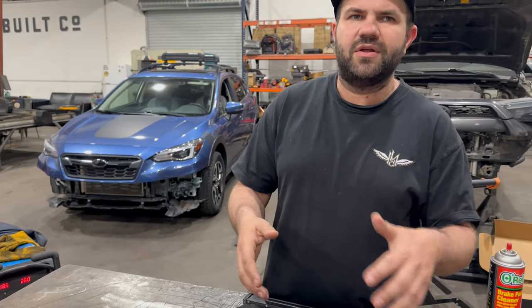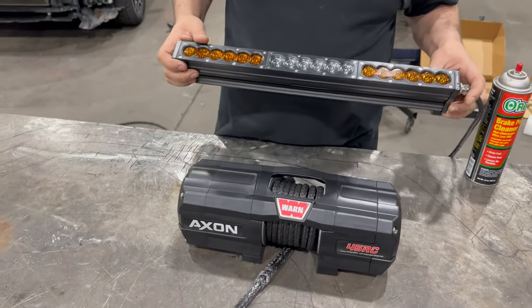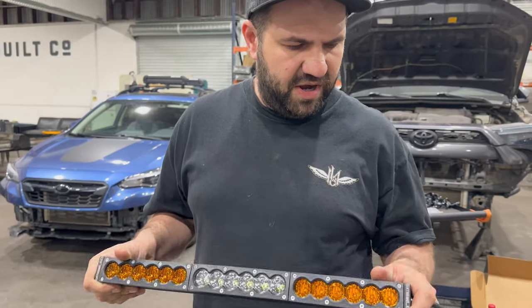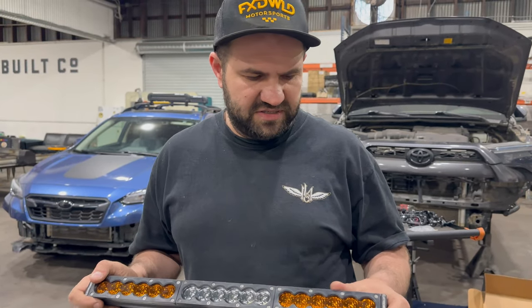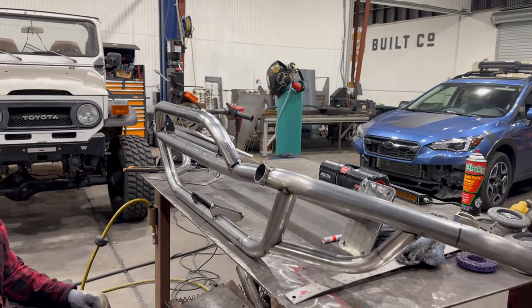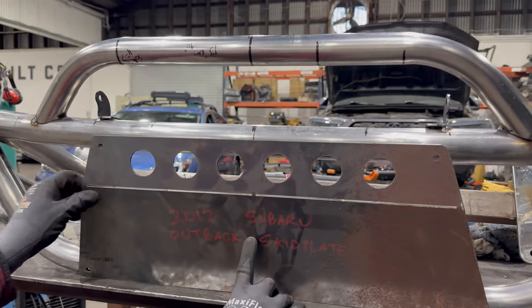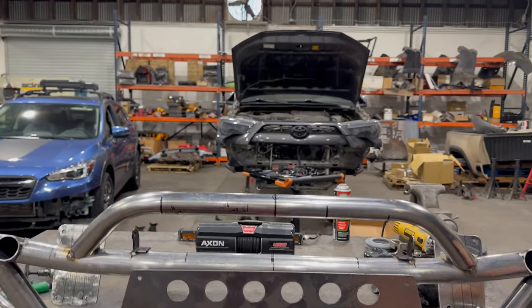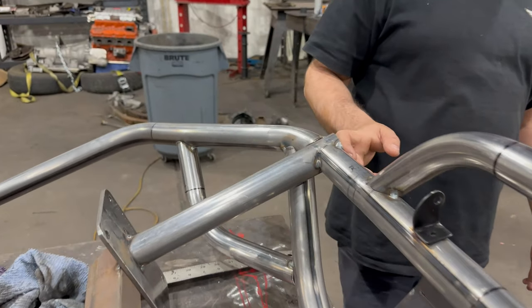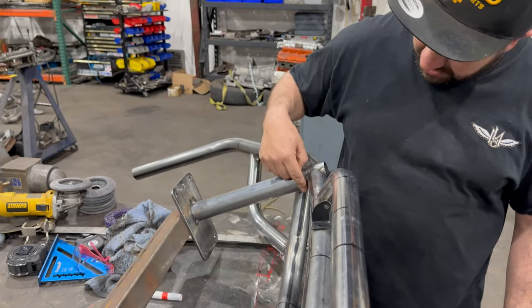Particularly for Subaru — Subarus usually aren't doing any rock crawling or anything like that, so this is plenty to get it out of trouble. For the light, we're using an Extreme LED 20 inch bar. Nice bar, pretty bright, fairly inexpensive, easy to replace if it gets damaged — just an easy solution for more light. Onto the front, we're gonna be adding a skid plate. This is what's gonna protect the winch as well as provide some airflow to the front. And we'll finish off with doing some recovery reinforcements — D-ring mounts up in the front that tie in to the back of the frame plate, run through this section here and come out to the front.